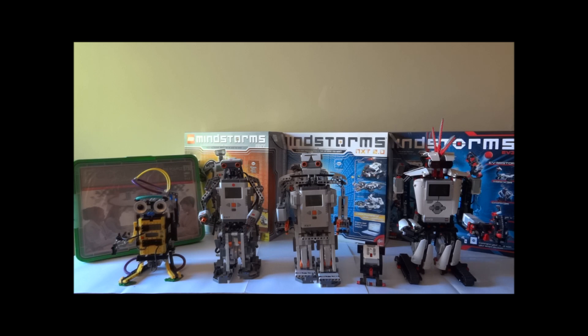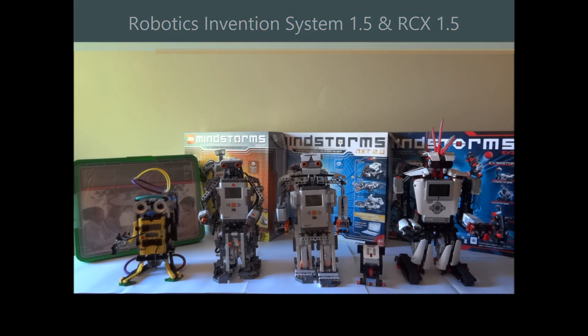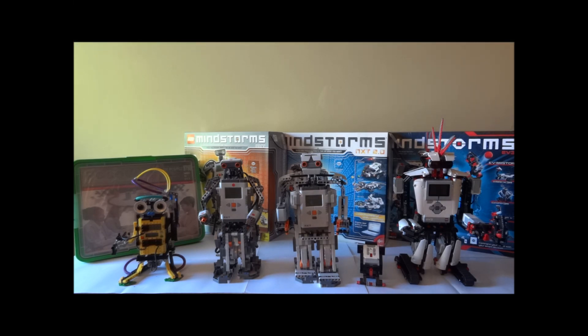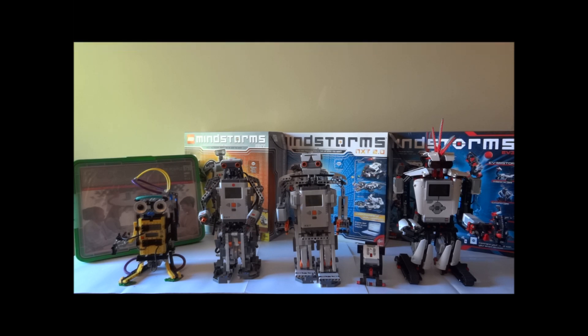That's pretty much it for the first set. You also have the cube-shaped motor which came along in the first set. An update to the first set is called the Robotics Invention System 1.5, released in September 1999, and the RCX got a slight modification but generally stayed the same — it's called the RCX 1.5. Another update is the Robotics Invention System 2.0, released in February 2000. The 1.5 and the 2.0 are the two core sets that I'm missing.